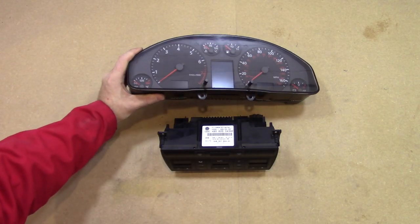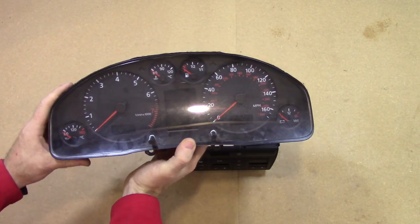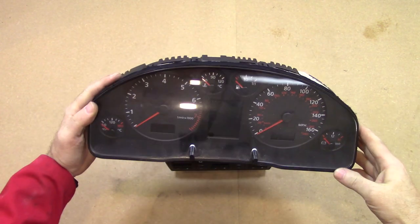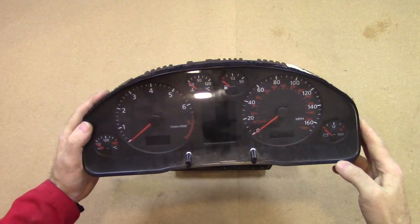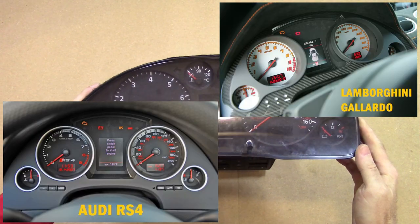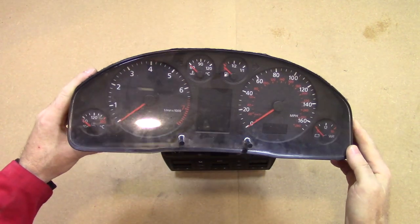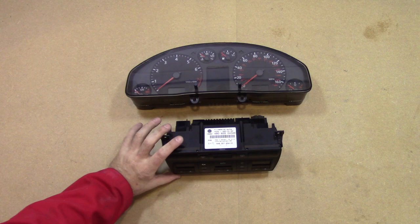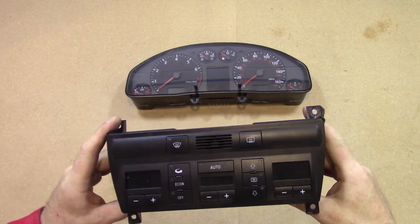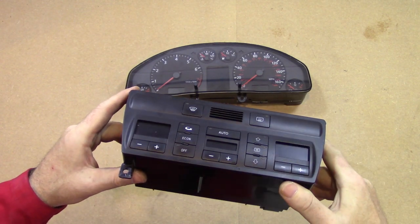These are the clocks from the Audi 2.7T and they should match the engine and the ECU, no problem. Now the thing with these clocks is they actually share quite a few bits and pieces with Lamborghini, because if you're into cars you'll probably know that Audi and Lamborghini do share a lot of parts. And here we have the heater and air conditioning control unit — this is free, it comes with the donor car, so we might as well use it.